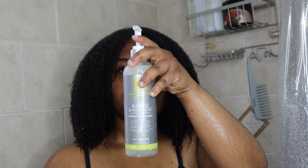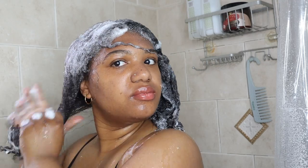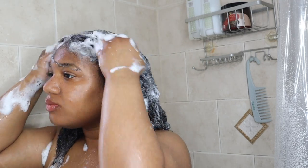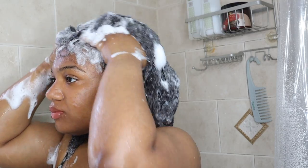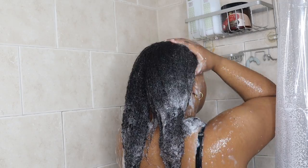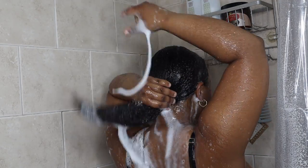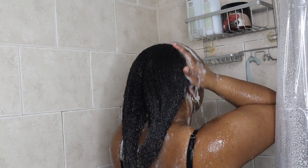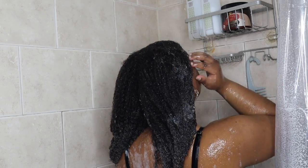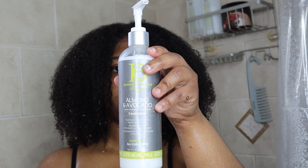I'm going to be shampooing my hair with the Design Essentials Almond Avocado Moisturizing and Detangling Salt-Free Shampoo. This shampoo is supposed to provide a gentle clean without stripping hair strands of natural oils while also detangling the hair, leaving it feeling soft and hydrated. The shampoo is infused with almond and avocado to help moisturize the hair.